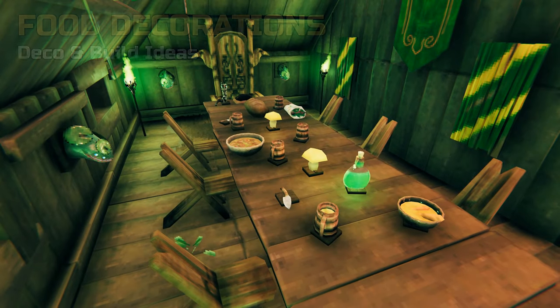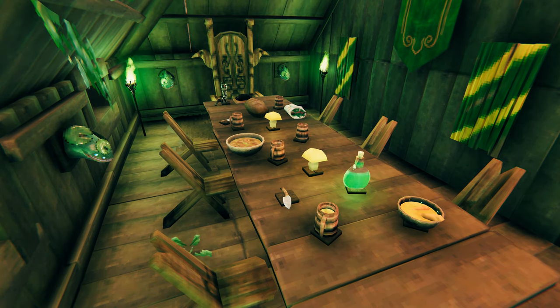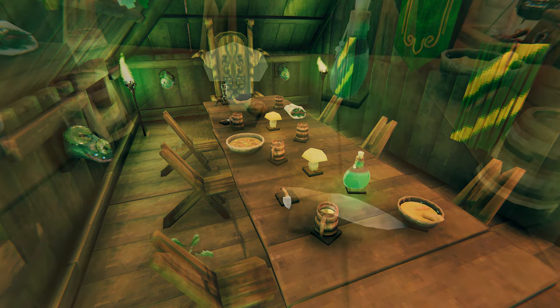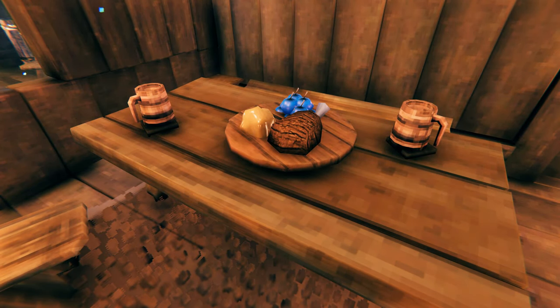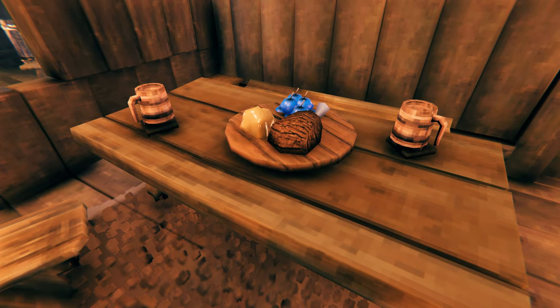Next up, decorating your tables with food. As you can see in this lovely green themed room, you can use horizontal item stands to place all kinds of cooked food, potions and even berries on your table. We also placed some knives as cutlery, and for an even more cozy ambience, yellow mushrooms serve as table lights. You can also use shields to serve food on plates or platters. In order to achieve this, you'll need to place all item stands first as you won't be able to place any other item on a stand once the shield has been placed.